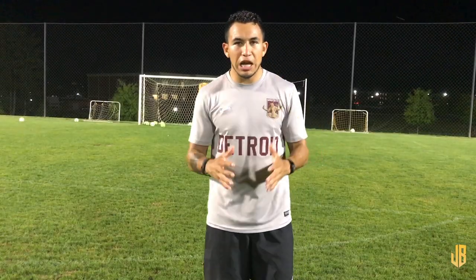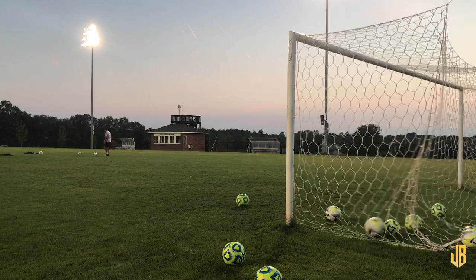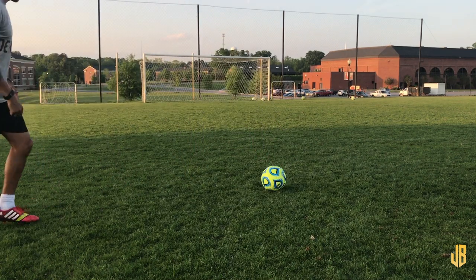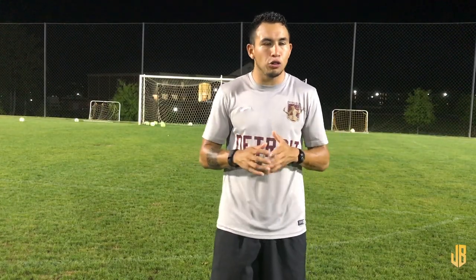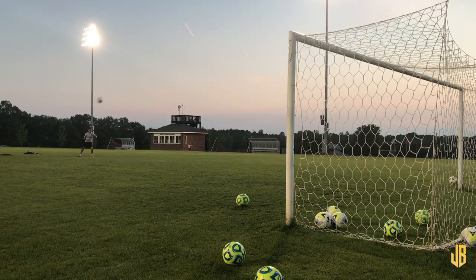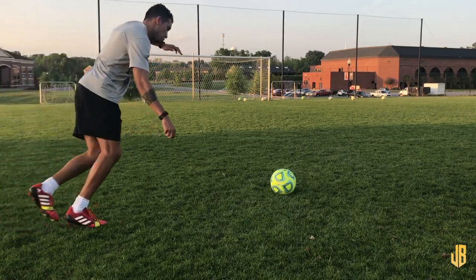For this type of shot, I'm using a combination of the inside of my foot and my laces. The inside of my foot allows me to get more surface area and curl the ball, while the laces give me a little bit more power. So I'm not completely going with the laces or completely with the inside of the foot — it's a mixture of both. As you go along you can find what works for you, but there is a sweet spot in the middle that gives you the perfect amount of curl and power to beat the goalkeeper.